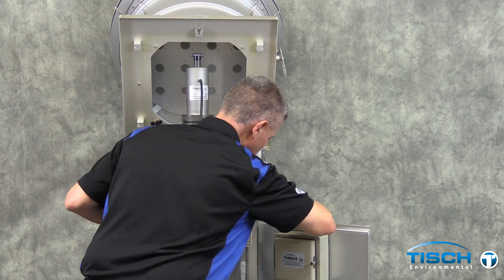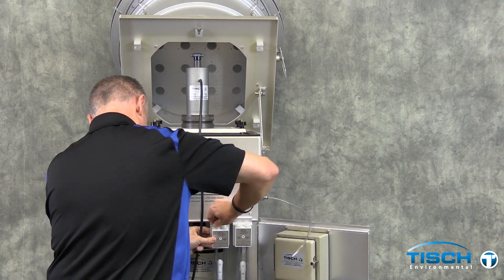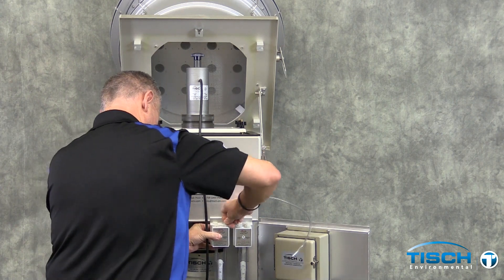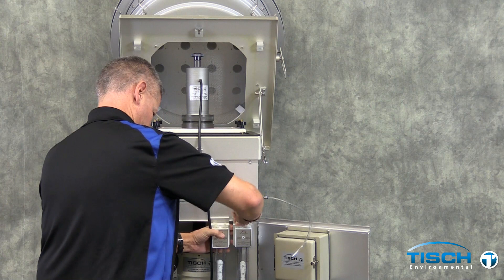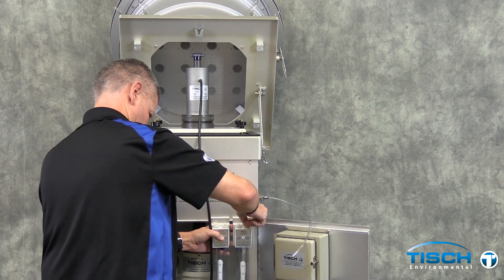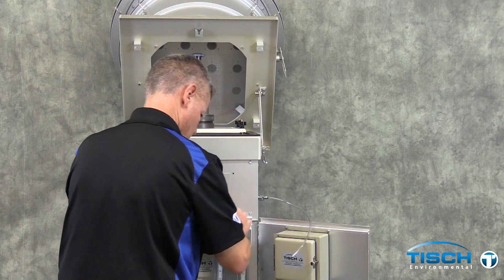The male tube fitting needs to be installed into the bulkhead fitting. Loosen the valves on the two manometers by turning them counter-clockwise, removing them, and then putting them back on by one thread. Install the black piece of tubing to the manometer on the left and install the clear piece of tubing to the manometer on the right.